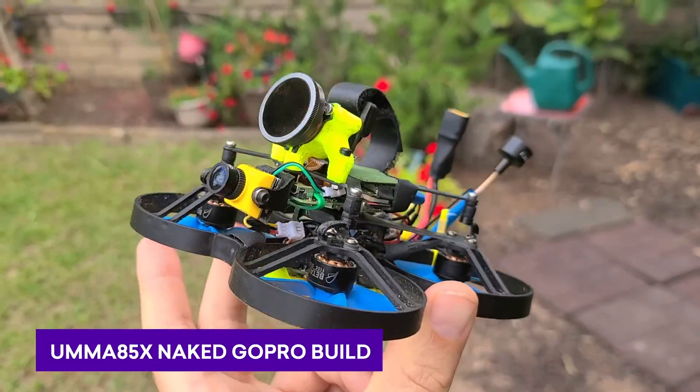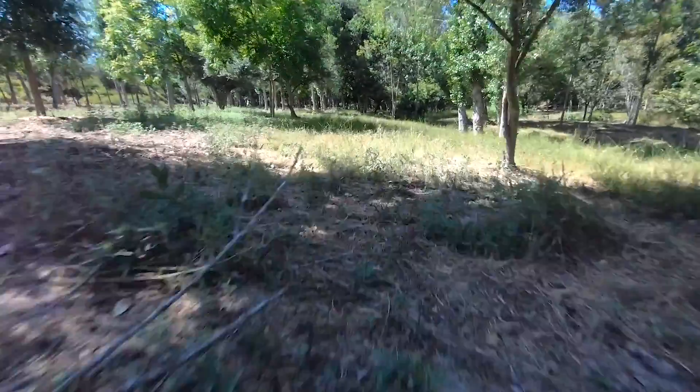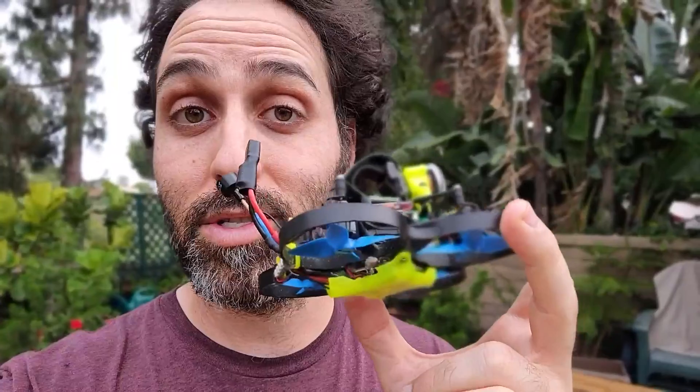Nick here, ready for a deep dive into this UMA85X Naked GoPro setup. I'm going to go through all the build info, check out Betaflight setup, and then share a bunch of little tips and tricks I learned along the way, because this was not easy.